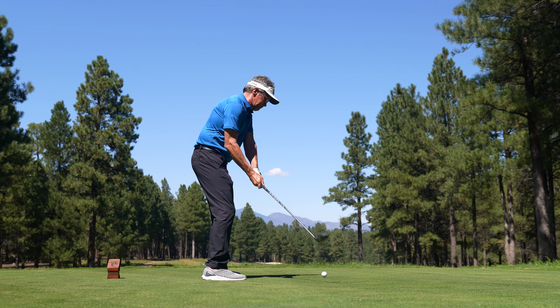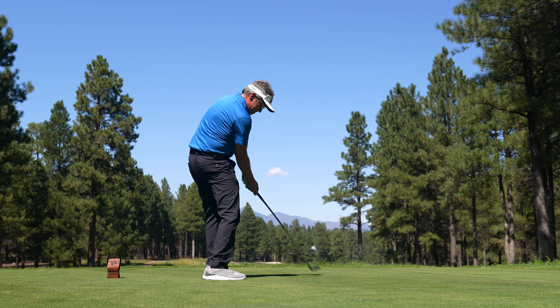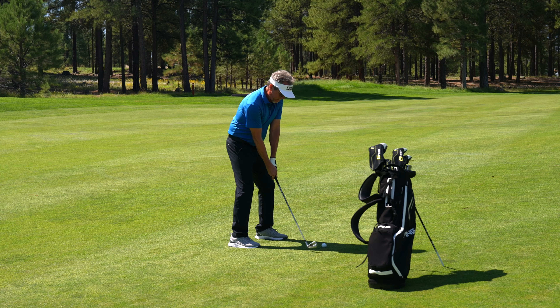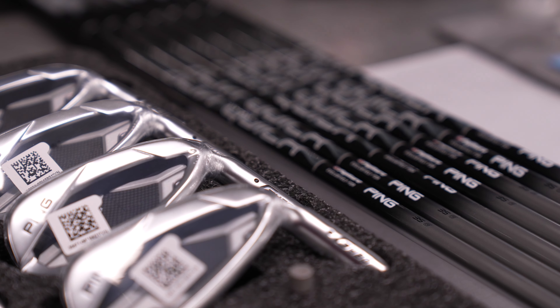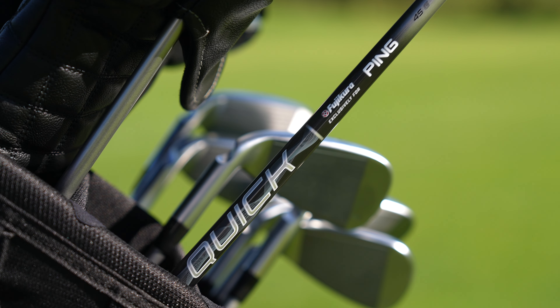Whether you rely on fairway woods, hybrids, or a combination of both, they're easy to swing alternatives that will have you hitting it longer than ever. With our irons we could all use a little more distance and consistency to hit more greens. The HL build is one way to get there, with lighter toe and tip weights combined with the shafts and grips to achieve the lighter overall build and swing weights.